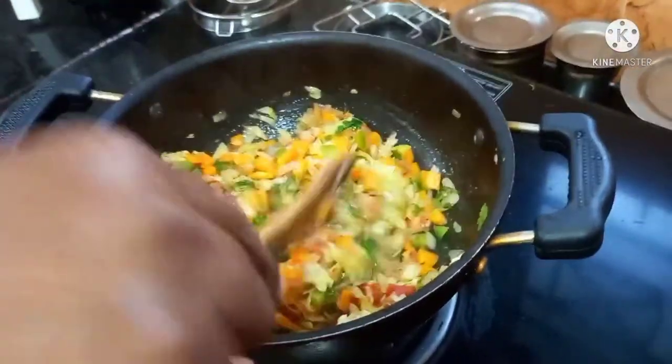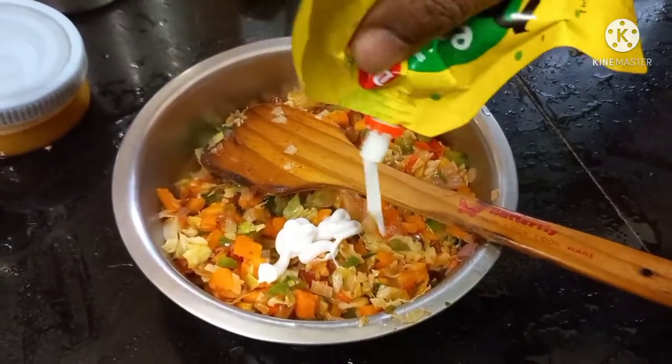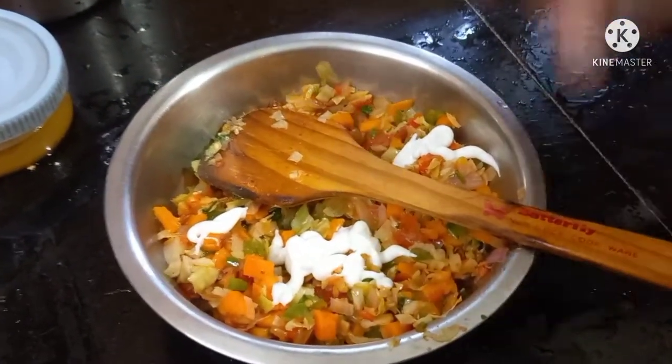I will add a bowl. I will add vegetables to the mayonnaise sauce. You can use the vegetables, making sure the vegetables are dry.